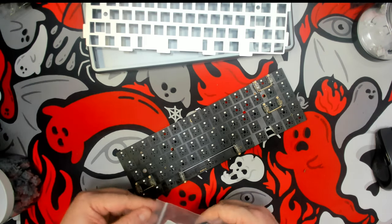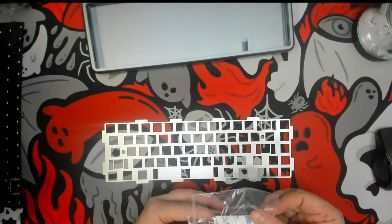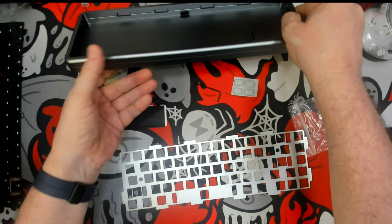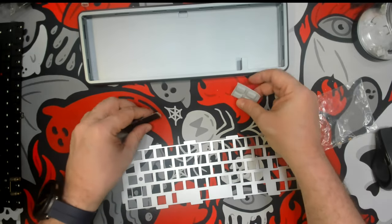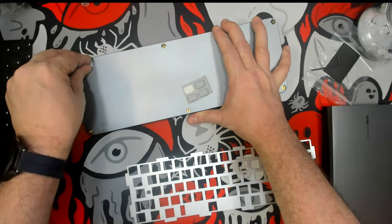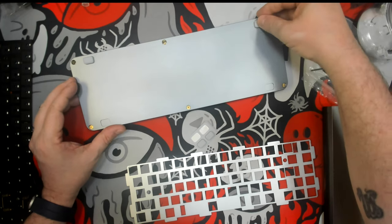Before we open this up, let's set it aside and I'm going to go ahead and install the gaskets. Where should I install them — on the plate or in the case? I think I'm going to install them in the case. Let me put the feet on real quick because why not. There's a recessed indent that allows them to sit nice and snug, which I like — so they're not off kilter.